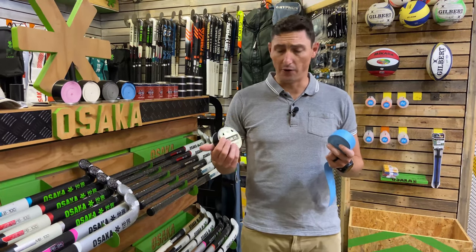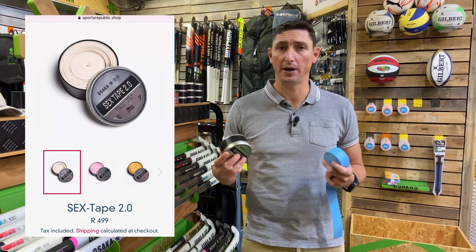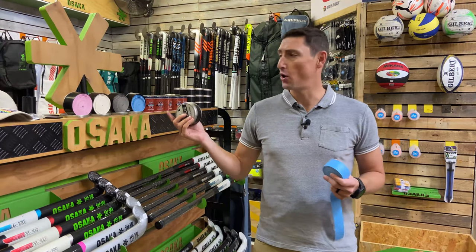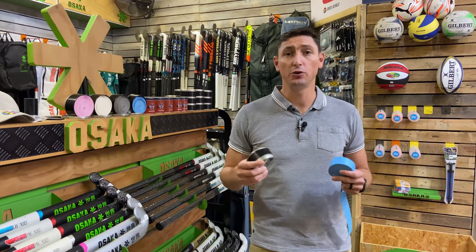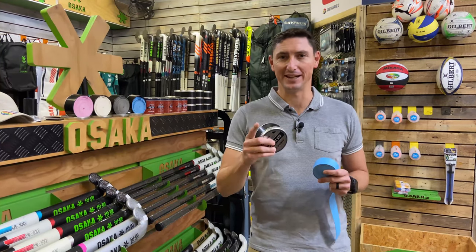That's a quick review on the Osaka Sex Tape — a really great product. We sell loads of these at Sports Republic and it's an awesome collaboration between Osaka and Gribbed. Comment below on what your favorite color is, and if you use any other chamois out there we'd love to know what you use. See you next time.